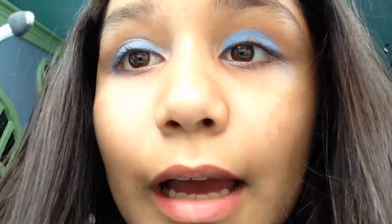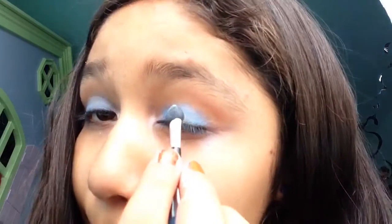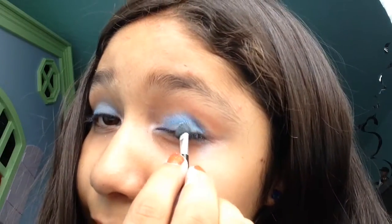And I forgot to mention that you could also put some of this white eyeshadow right here in the middle, and then smear it around just a little bit. Also make sure you get right here in your lash line, because sometimes people miss that — and I do sometimes too. So yeah, that's how it's looked like so far.